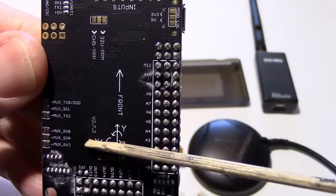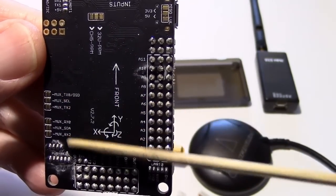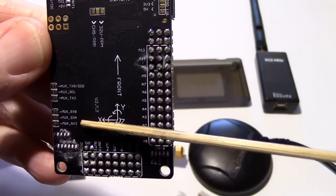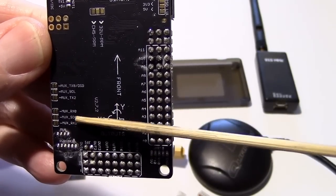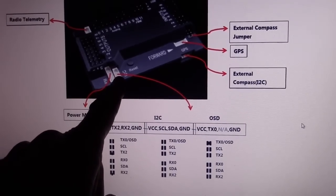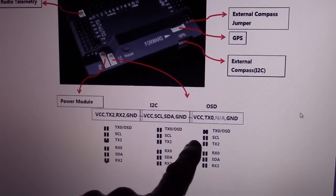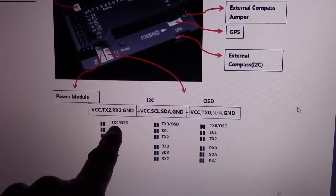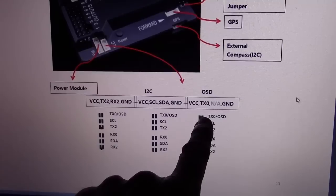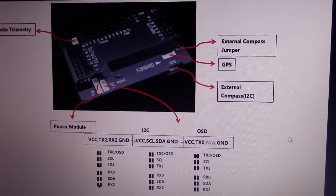These solder lands have to do with a connector on the front of the board. You can configure these to be either a standard serial port, an I2C port, or an OSD port, but we're not going to be using these anyway. This page in the manual shows how this connector could be used with the jumpers on the back of the board — regular serial port, I2C port, or OSD — but we won't be using it. This diagram also shows you where the other connections go.